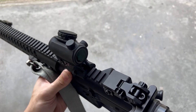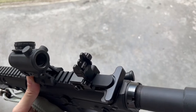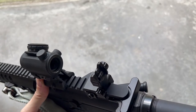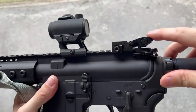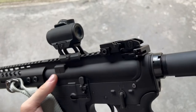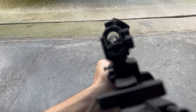Even though these aren't spring-loaded they can still be deployed very fast. One thing worth mentioning is that unless the rear sight is set on the small aperture, it will not lay flat. If you swap it over to the large aperture and try to fold it, you can see it bumps the top of the rifle. Swapping it back over to the small aperture it lays flat, and assuming you have the correct height on your red dot sight, these will co-witness perfectly.